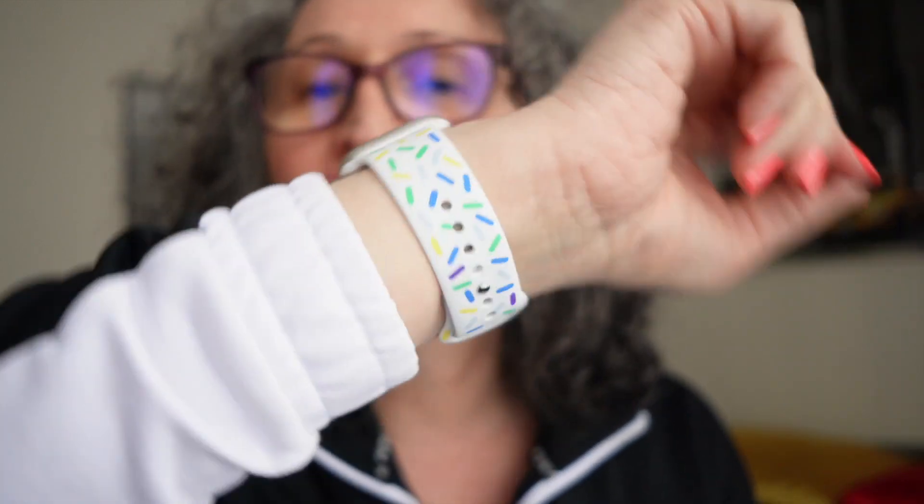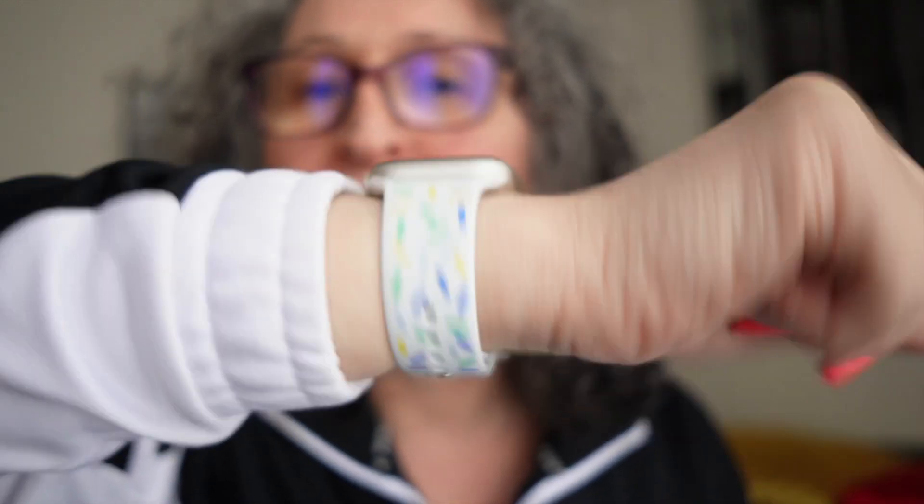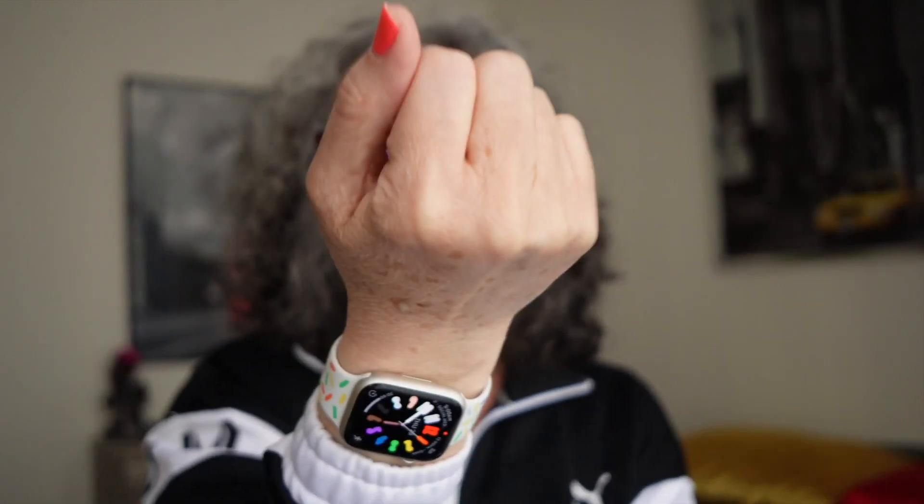Anyway, this is the new Pride Edition and I just love it. So it's time to celebrate, and let's hope that maybe next year they will release something else. This was the video for the day: the new Apple Watch Band Pride Edition 2023. I hope you guys enjoyed it. Thank you so much for watching — I'll see you next time. Have a fabulous day, bye!